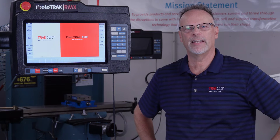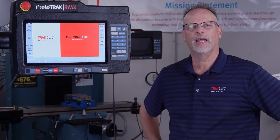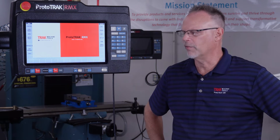Hey everybody, it's TrackingPat and today's video actually came to us as a request on Instagram by a fellow by the name of Aaron. And he was asking how to cut an interior groove in one of our milling machines. And it got me thinking about the fact that I've shown a lot of people over the years how to do this.